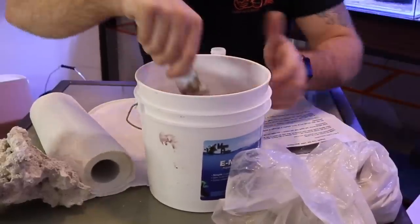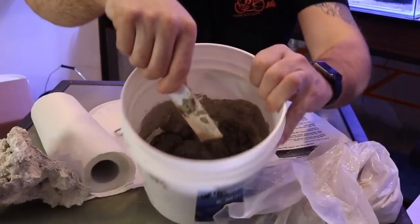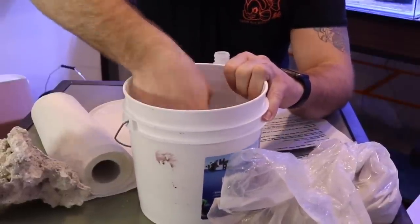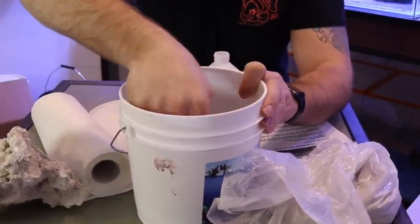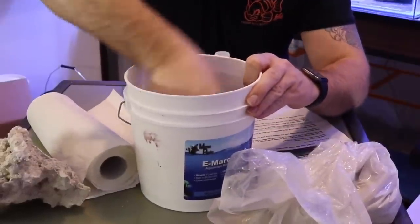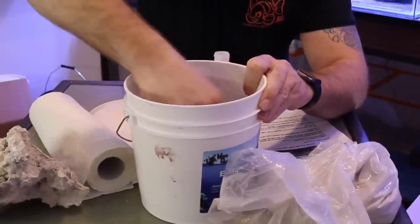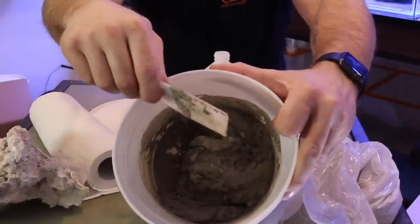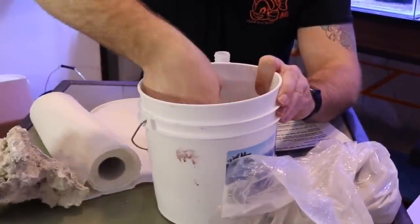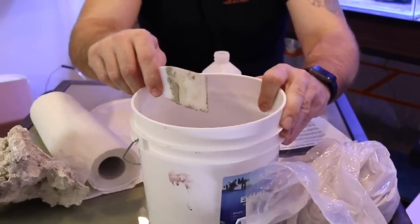Just keep adding liquid to get that consistency we're looking for. We don't want to mix it too dry — we want a nice consistency. This is a nice product to work with. You can see right there — a nice mortar consistency. If you've ever done tile floors, it's pretty much the same-looking material. I like that consistency, so now we're going to come in close and start adding it to the rock.